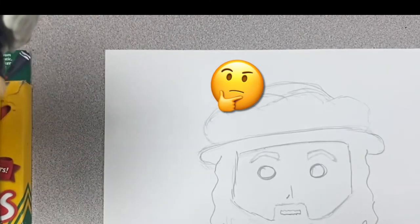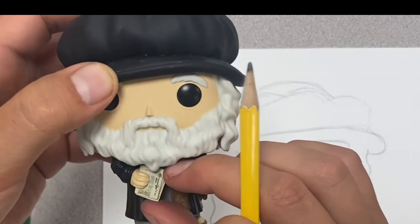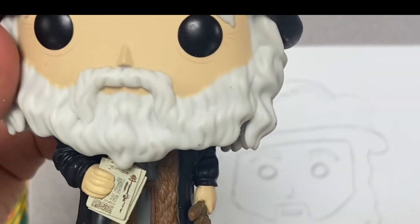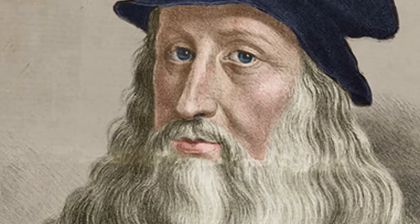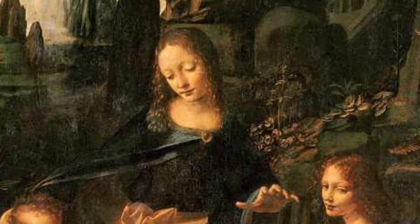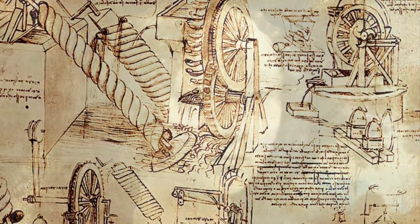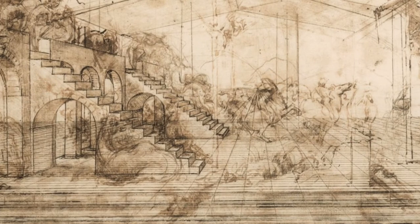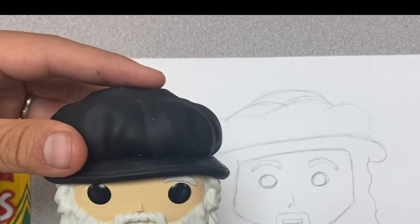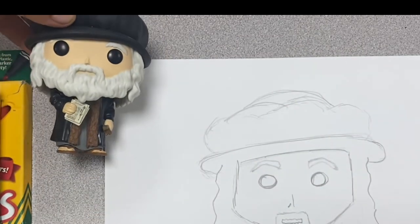His most famous picture is the Mona Lisa, so maybe I'll have him drawing the Mona Lisa over here. He kept all his sketchbooks and notebooks. He was not only an artist but clearly one of the most intelligent people in the history of people — an artist, a thinker, a scientist, an inventor. Really just ambitious, liked learning and knowing about everything, always questioning how things worked, how things moved, how things lived. That kind of entailed into his fame and him being one of the most famous artists and people in the world.